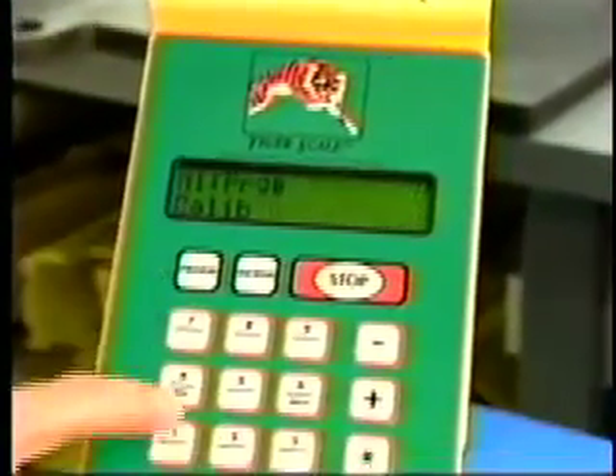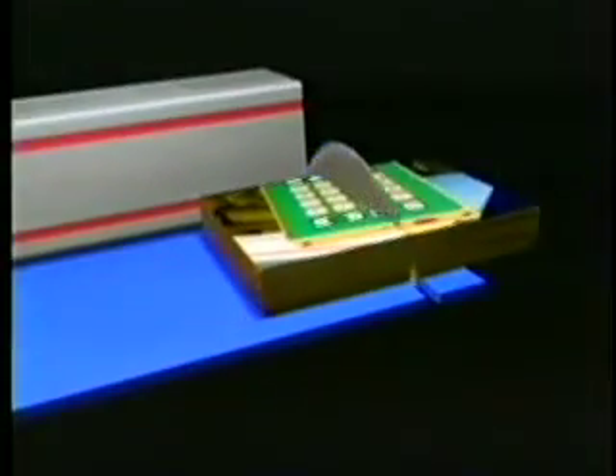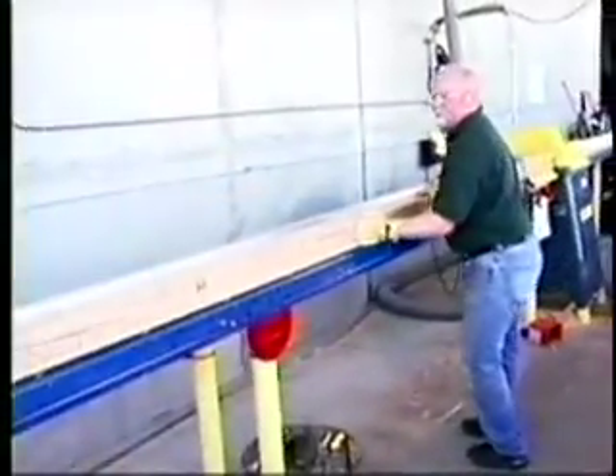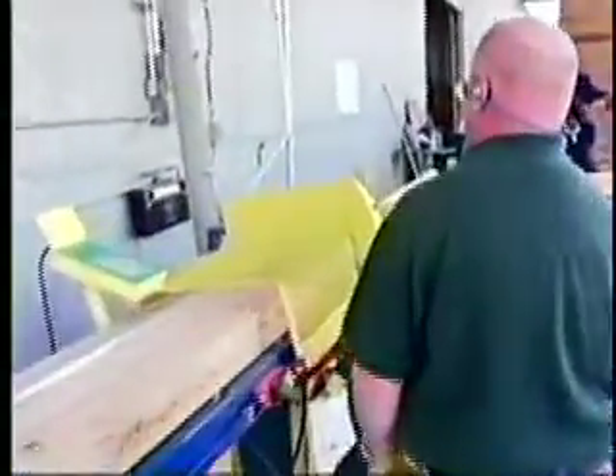TigerStop is the affordable automation solution that really works. The pack saw is your solution for cutting uniform materials in bulk. With the ability to cut multiple pieces of raw stock to length, the pack saw can increase the volume in your shop to record levels.